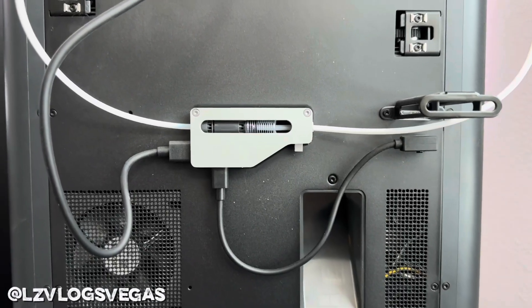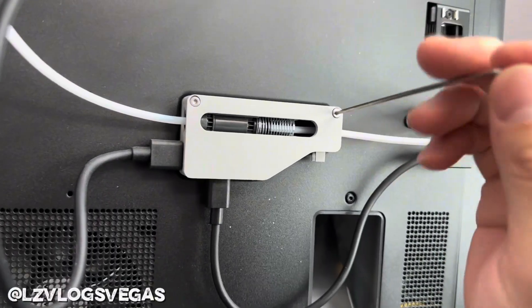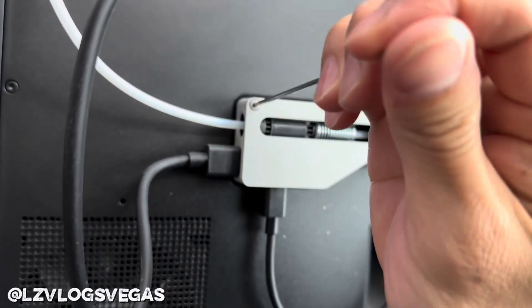First thing you need to do is turn off your machine and unplug it, flip it around, and you'll be looking at your filament buffer. You need to unscrew those screws and take it right off.